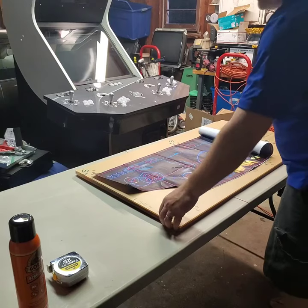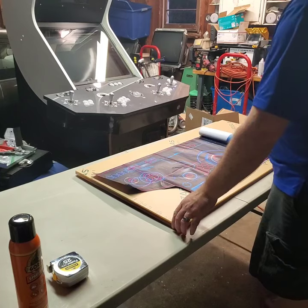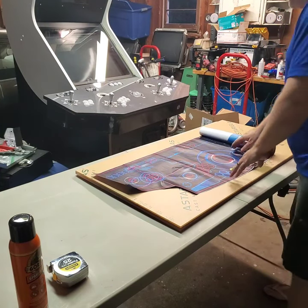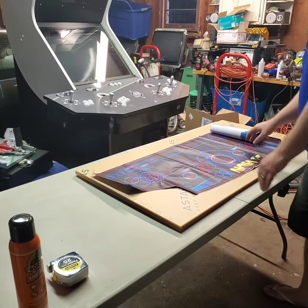When you cut these two pieces of plexi, you're going to want to clamp them both together and cut them at the same time. I've got my cut lines on this template as well as where I want the holes and such.